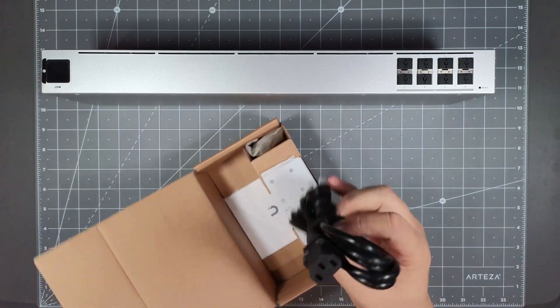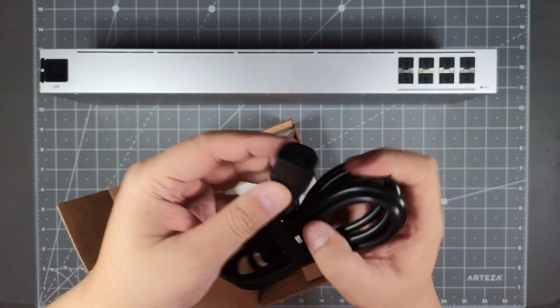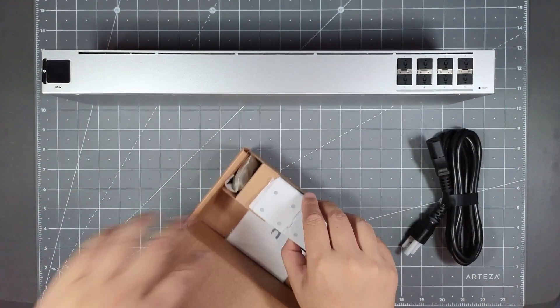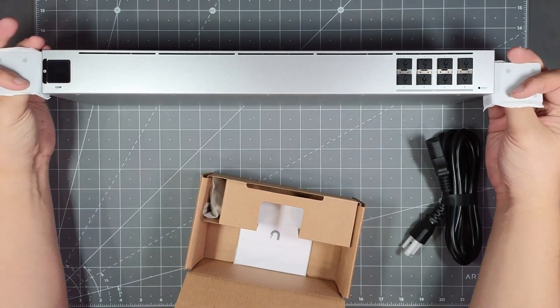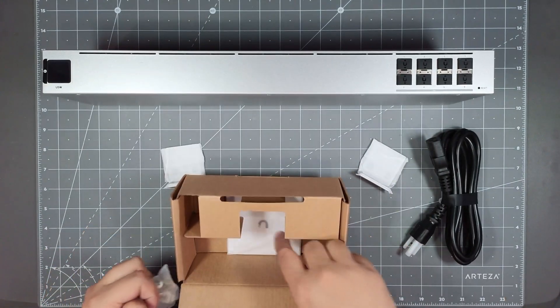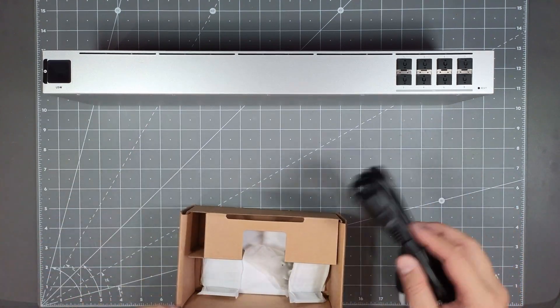In the box you get their power plug, which is a standard three-prong plug — it doesn't have the little locking latch that the Dream Machine has, just a standard plug in the back. You also get two rack ears so you can rack it up, a rack mount bracket, and an instruction manual. That's pretty much everything in the box.